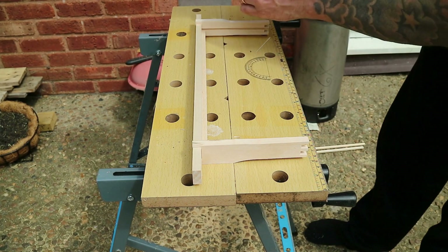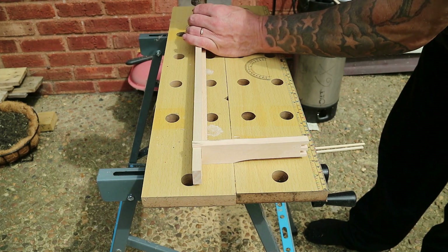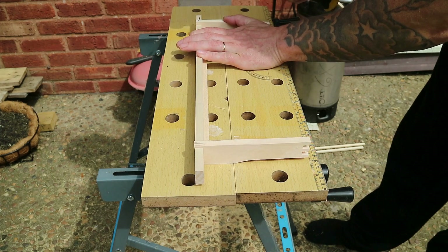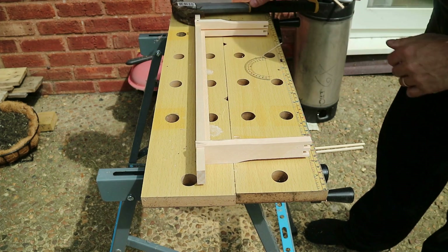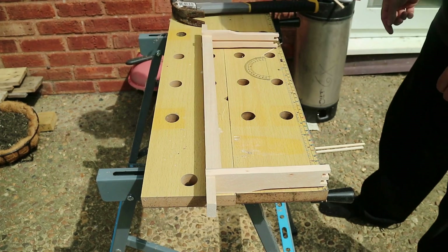Take one of your panel pins and pin through there. Turn it over — exactly the same on the other side.